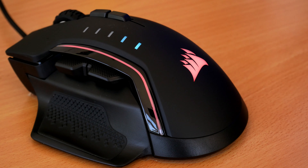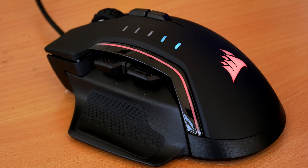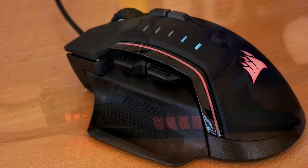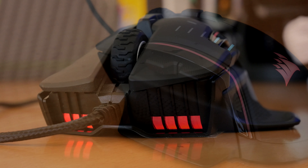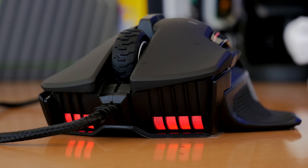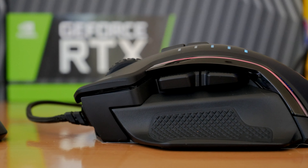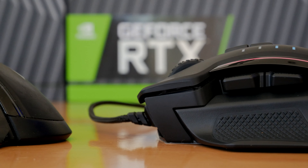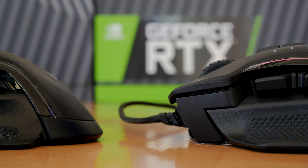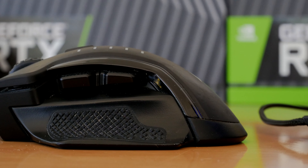Here you can see the RGB lighting once it's plugged in. You've got that strip down the side and the Corsair logo. You can also see the DPI lights there, which you can customize within the software. And here on the front, you see the forward-facing lights. This RGB lighting isn't over the top — when it starts to get dark, it's just a subtle strip down the side, not too obnoxious. You do see a bit of light bleed from the right hand side of the mouse as well, but if you're a right-handed gamer like I am, you're going to see what you're meant to see: the strips down the side and the Corsair logo.